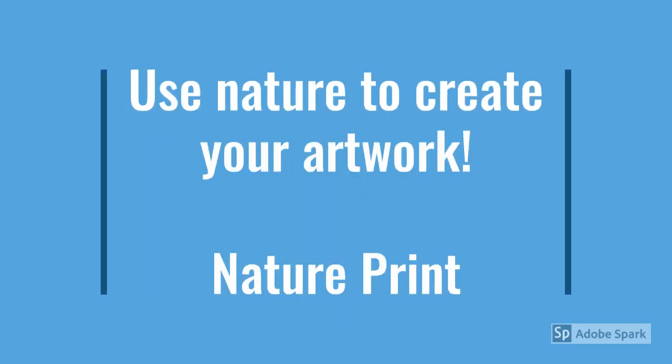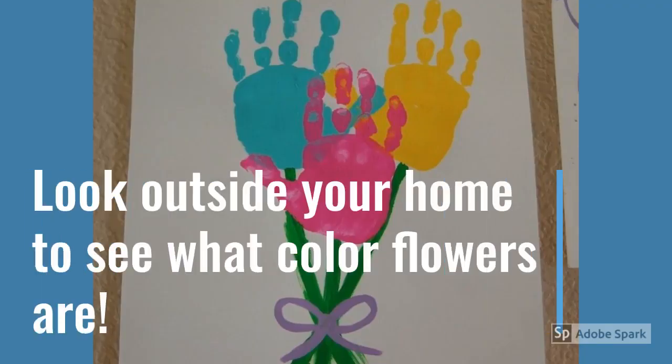We're going to be using nature to create your artwork, and that's going to be called our nature print. With paint and a white paper, you can have your child draw a flower bouquet with their handprint, and help them draw a stem with green paint.